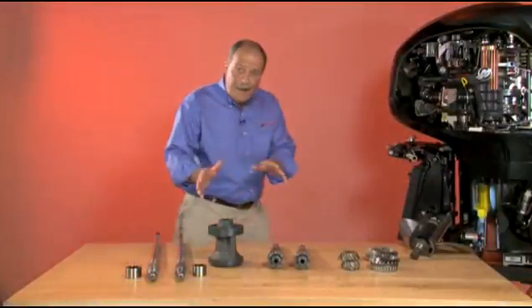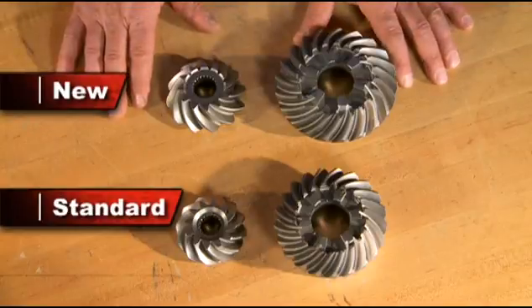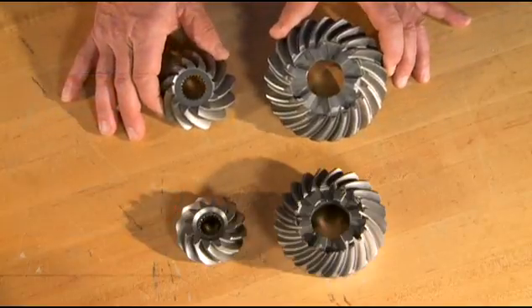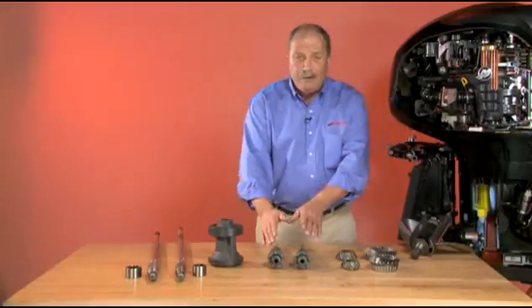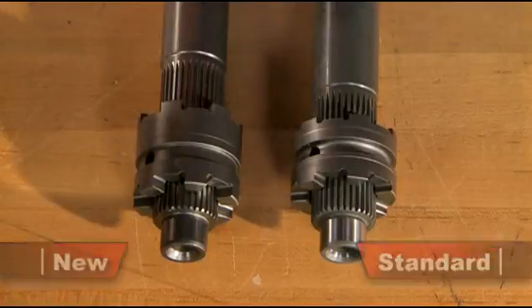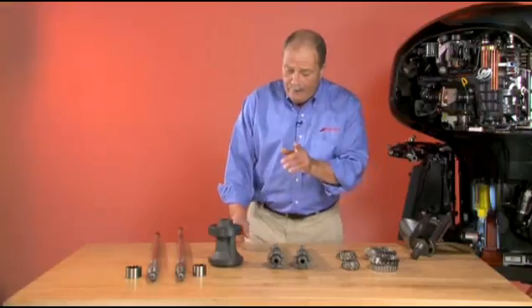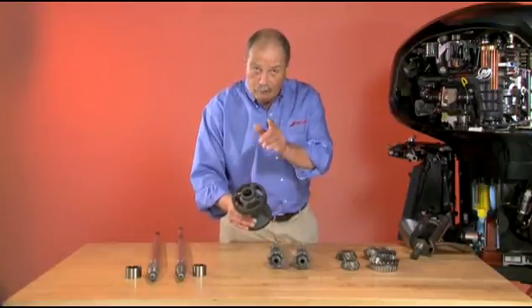Now let's take a look inside the gear case and compare the two. Here we have the drive and pinion gears. As you can see, they're both bigger — in fact, the pinion is 24% larger than the standard model. The prop shaft is beefier and features a longer clutch dog, which has five times more impact resistance. And we have a heavy-duty bearing carrier that's anodized for corrosion protection.